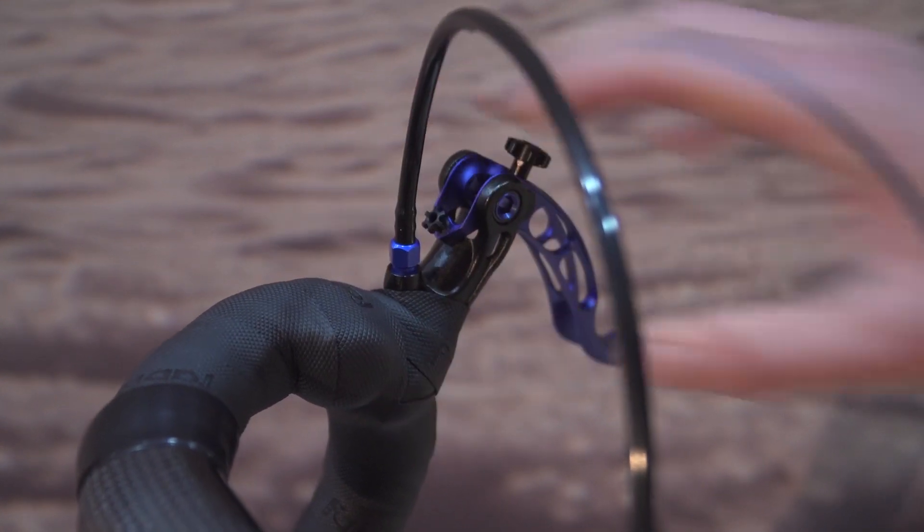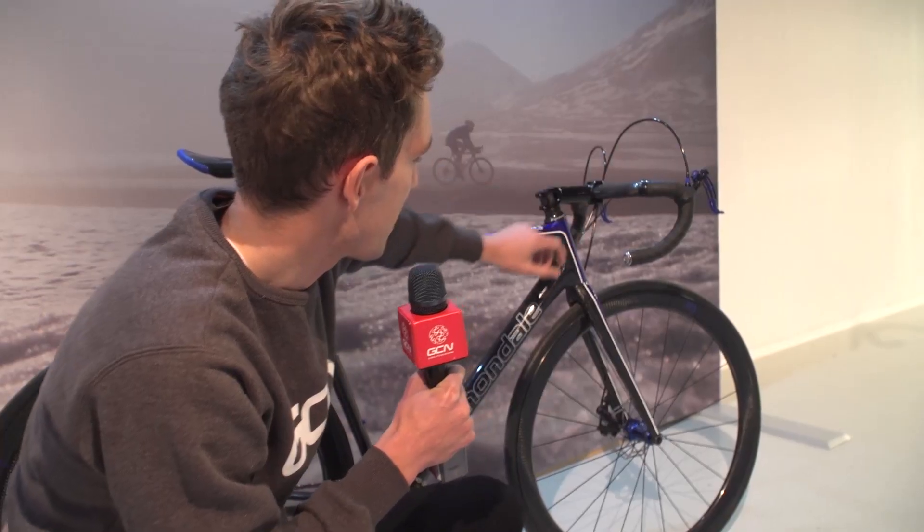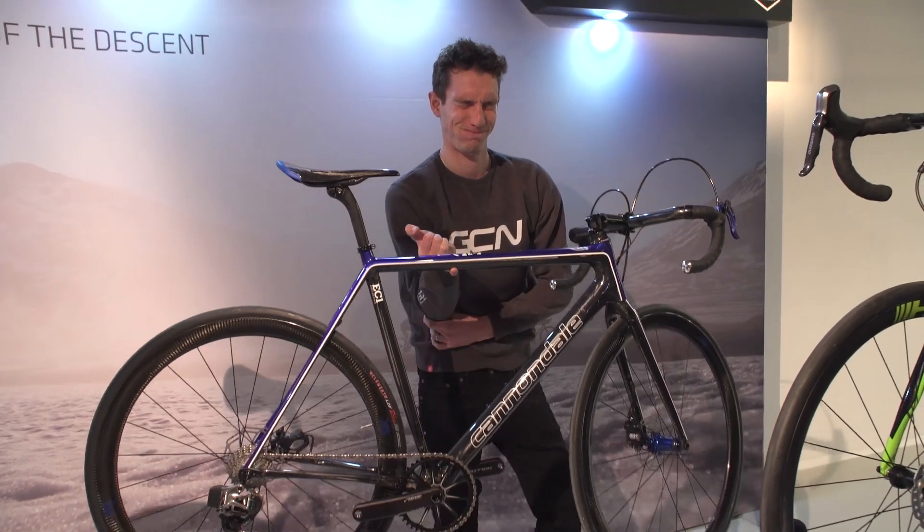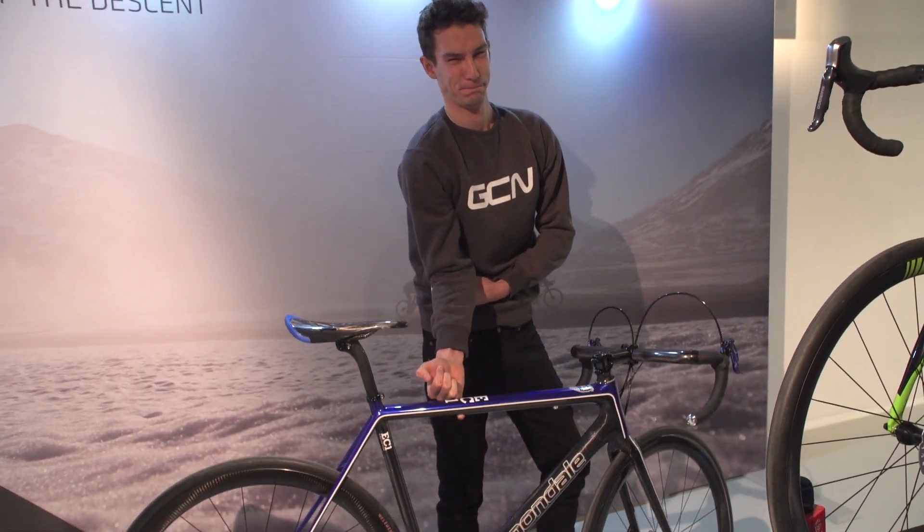They've got SRAM's Blips, so they don't need the actual brake levers to shift. The Blip Box, which is like the head unit for the system, is now hidden in the down tube. So that is one very cool, very modded bike. Can't argue with 5.67 kilos, and apparently that's not even with light inner tubes.